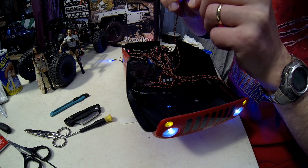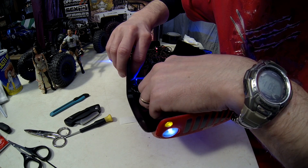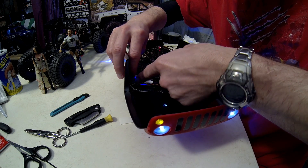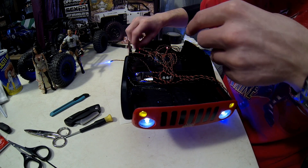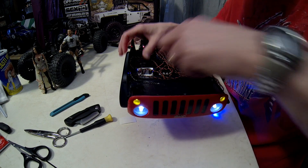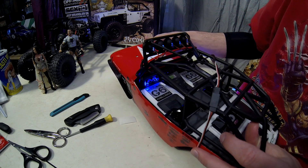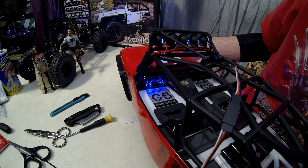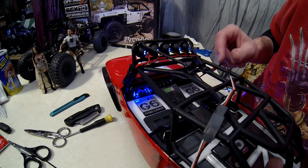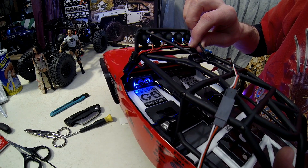I've talked about using two LEDs, so we're going to put one on each side and get them to hold in place. Then I'll glue them in with some shoe glue. Oh, very nice — look at that! If that isn't slick, I don't know what is. I love the way that looks. We'll do that with the other instrument panels in the middle and it should look really neat when we're all done.